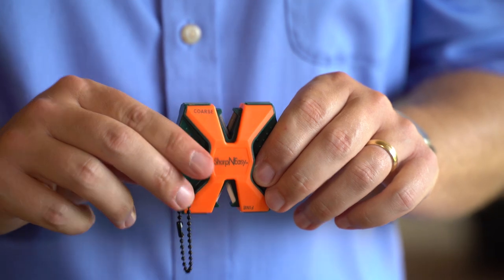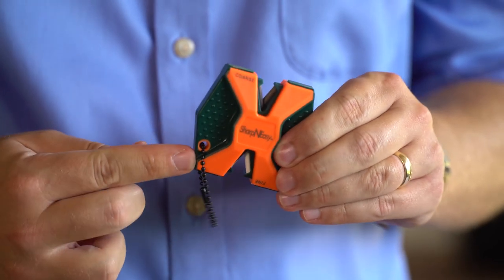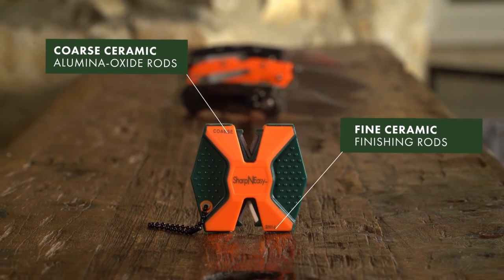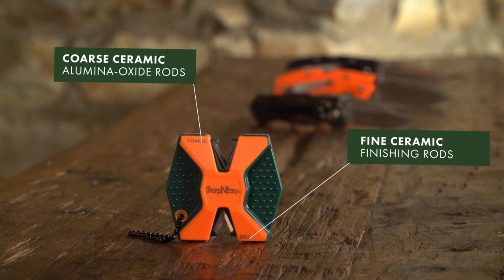It features two V-Knot sharpening slots, a stable rubber molded grip, and a lanyard hole for convenient attachment. The coarse ceramic alumina oxide rods quickly restore your edge, and the fine ceramic rods allow you to fine finish your blade in seconds.